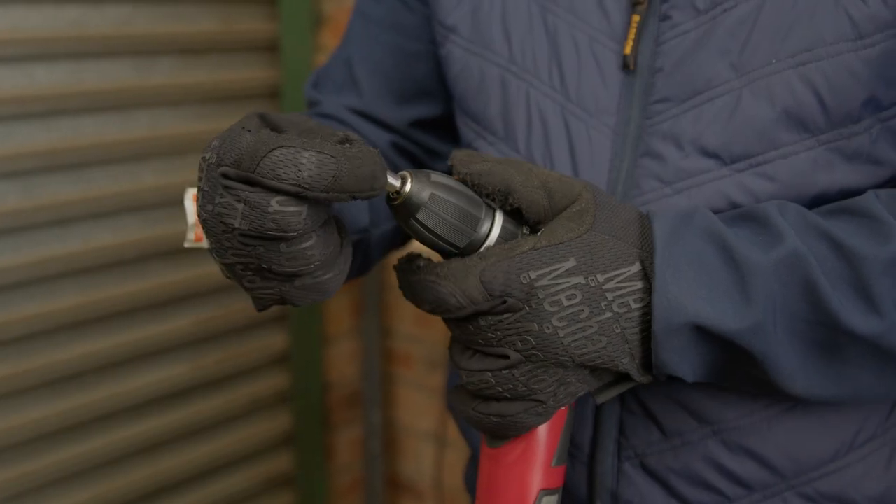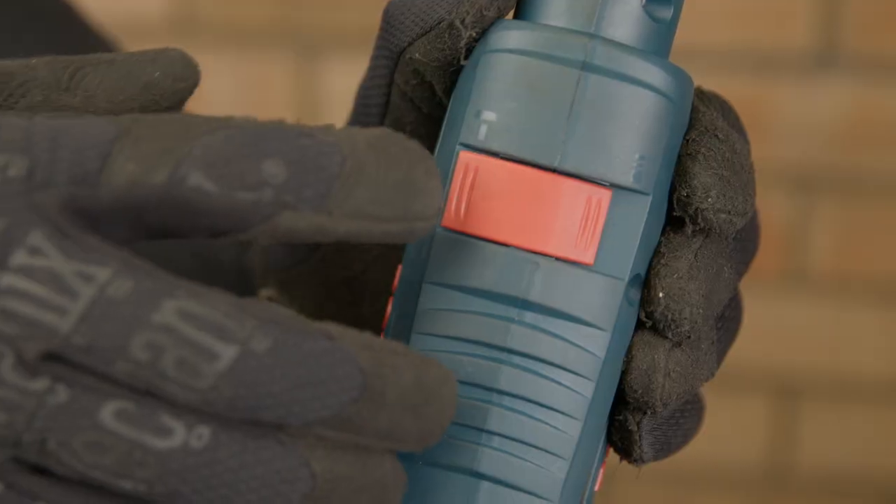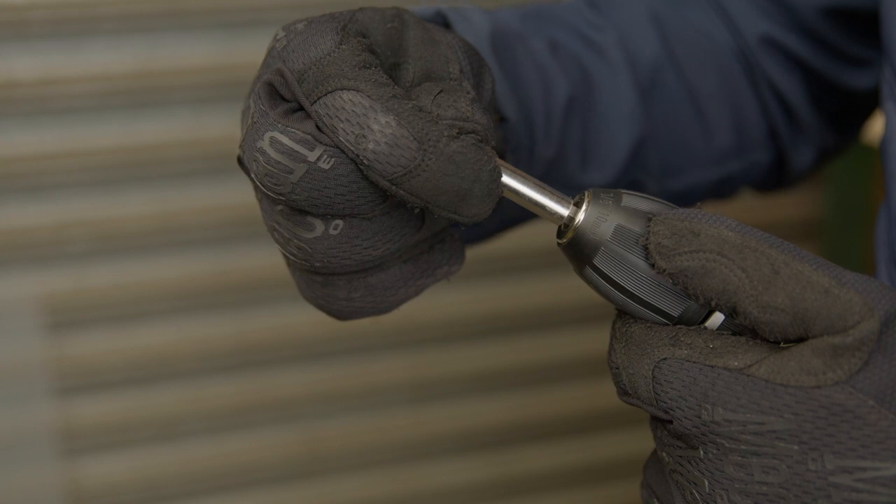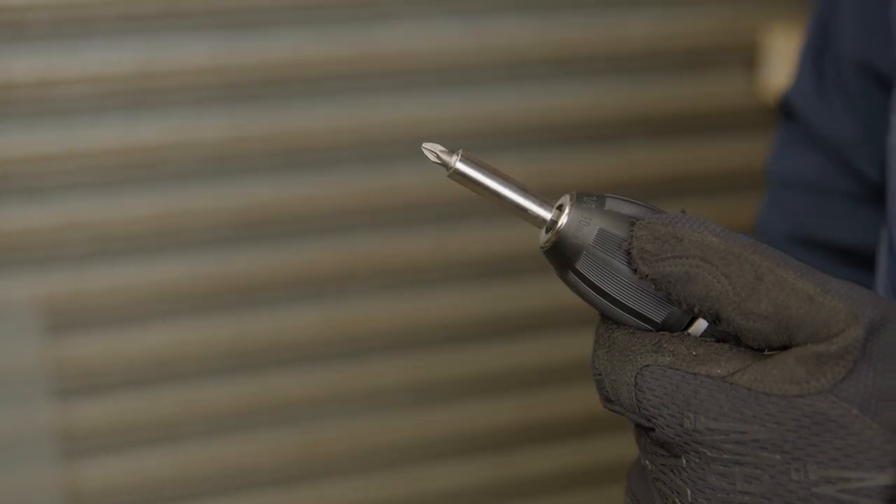First, insert the magnetic bit holder into your drill and make sure your drill is not in hammer action. Next, insert the posi drive power bit into the magnetic bit holder.